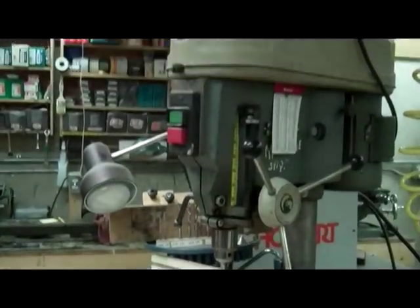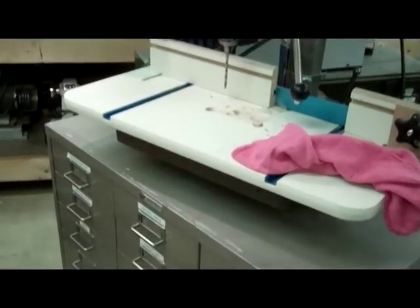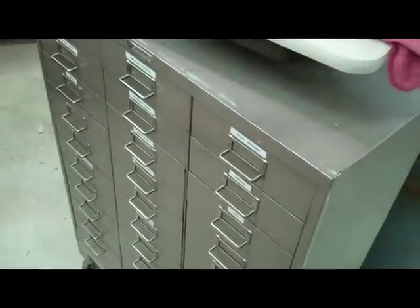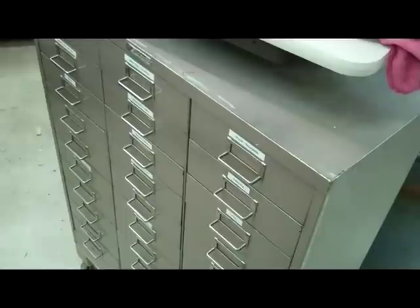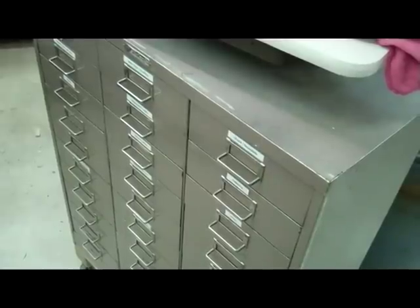Here we have a floor-standing drill press, an old Rockwell — I think Rockwell later became Delta. Underneath, a little more high narrative value: we've got a chest that used to hold mail for teachers in West Mulford, New Jersey. Got that from my mom. Came down to her. Cleaned it up, scrubbed it down.